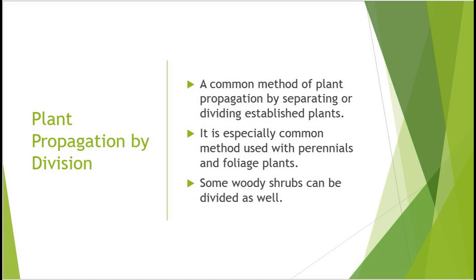As far as division is concerned, it is a common method of plant propagation and all it is is separating or dividing already established plants. It's very common when it comes to perennials and foliage plants. Some woody shrubs as well can also be divided.